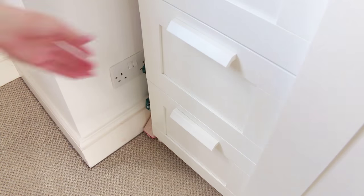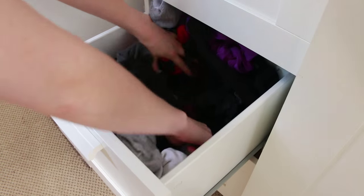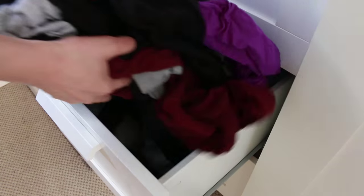So if this DIY sounds like something that could help you out, keep on watching and let's get into it. This is my drawer set and this is my drawer to start with. It holds a lot of socks but it's difficult to find a particular pair and it's just an absolute mess, so something needed to be done.